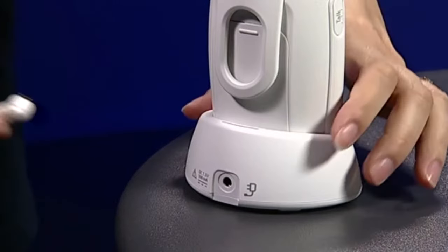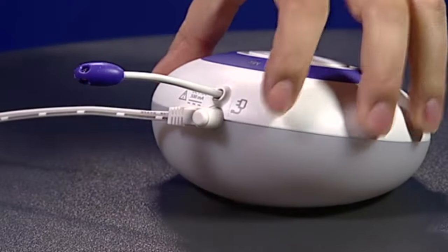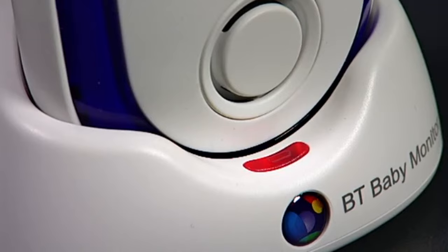Before using the baby monitor you'll first need to plug the units into the main socket. The cables can be plugged into the rear of the units like so. The red light indicates it is now charging. It's important to leave the parent unit to charge for 16 hours before using it. This ensures the battery will work well in the future.